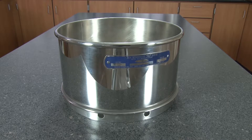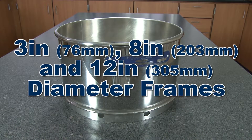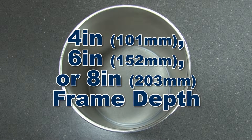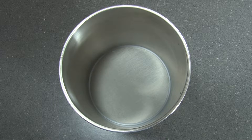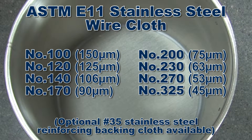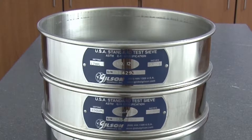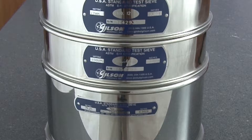Stainless steel deep-frame wet wash sieves are available in either 8 or 12 inch diameter stainless steel frames, in either 4, 6, or 8 inch frame depth. All have permanently mounted stainless steel wire cloth from number 100 to number 325, and stainless steel deep-frame wet wash sieves can easily nest with standard sieves.